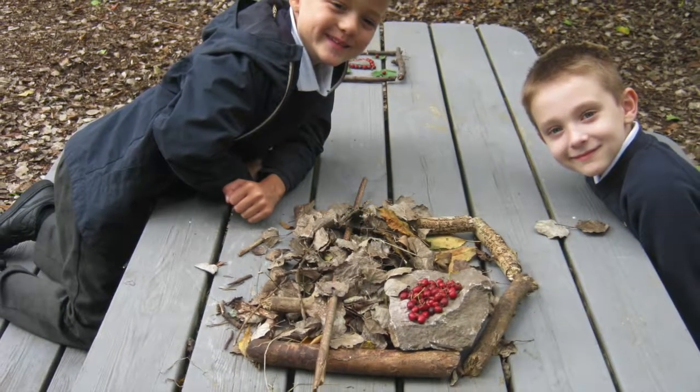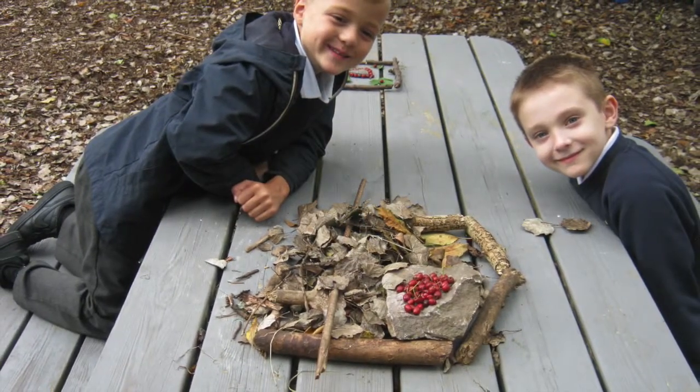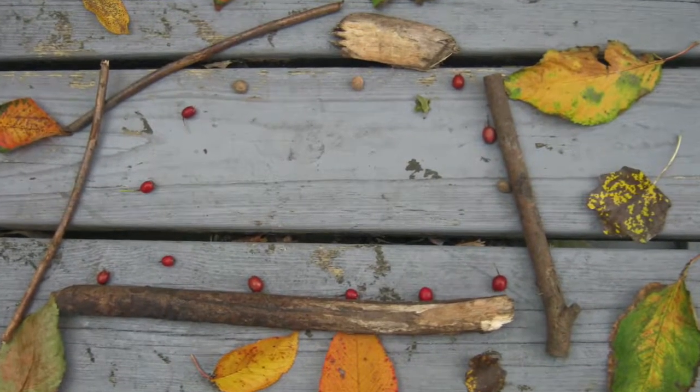We made mandalas using leaf sticks, stones and berries.